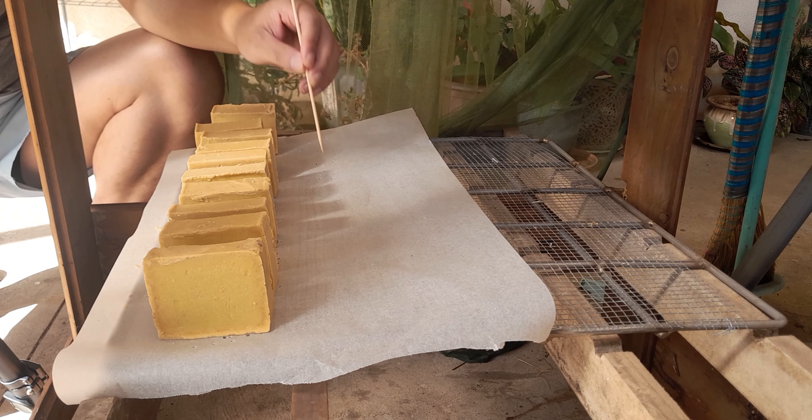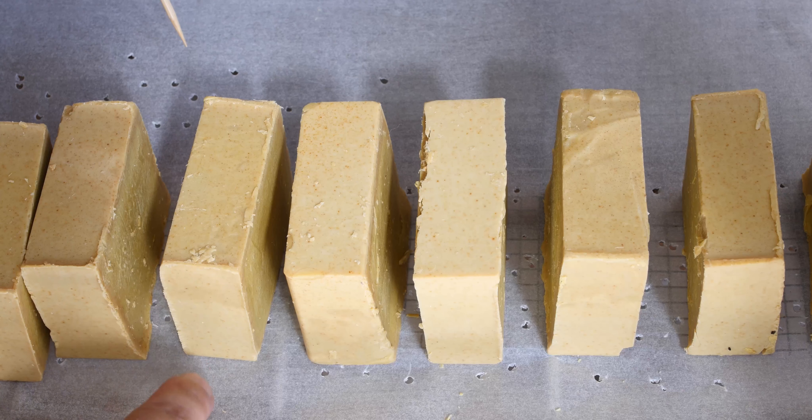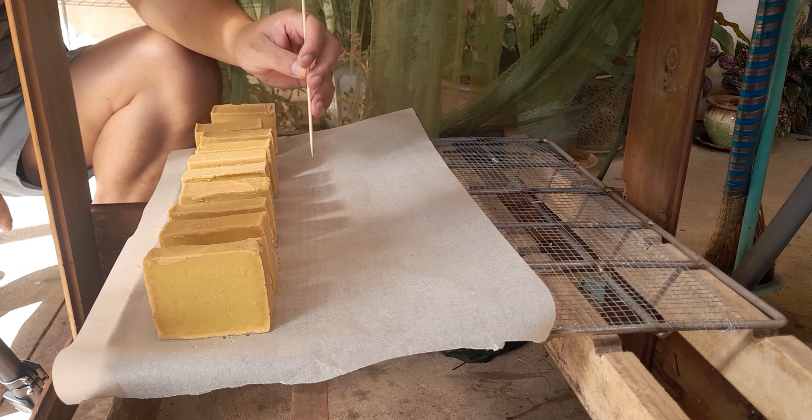I just randomly chop it up, all the way, as much as you want. So the bottom is aerated — the oxygen can get in at the bottom. The soap doesn't touch the wiring.